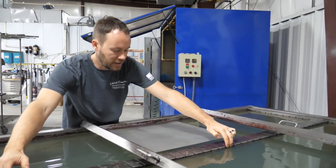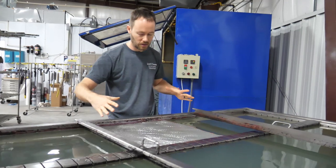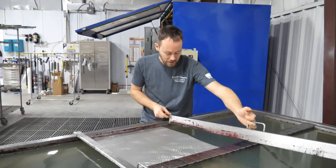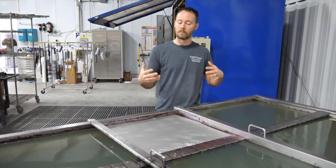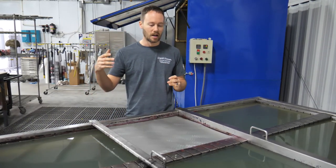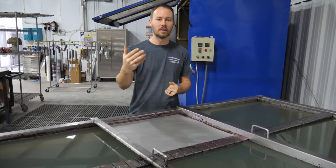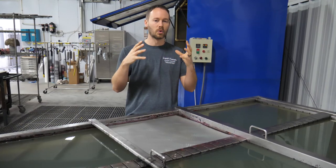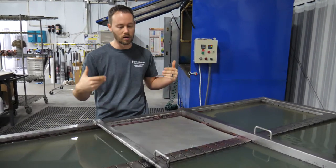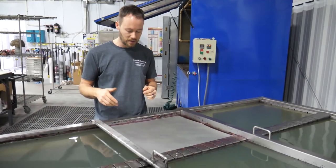We've got the water set at 80 to 90 degrees, and we're going to let the film soak for one minute. You can see it's getting a lot of wrinkles but now they're pretty much going away — not anything to be concerned about, some films just do that. Also, I know some of you have asked about respirators — definitely want to wear one for personal protection. We have a big exhaust fan running for our jobs; it's just harder to talk on video with a respirator on. Now let's spray it with the activator and get started.